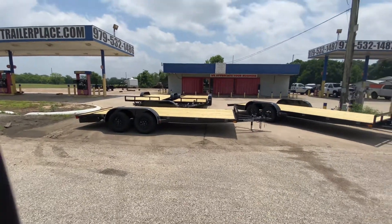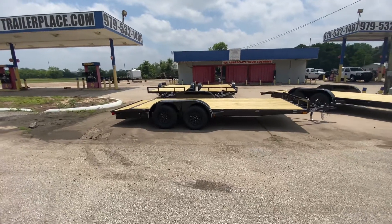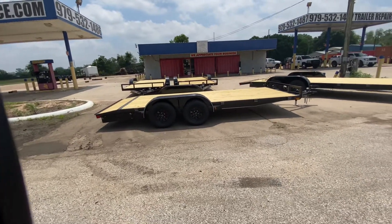Hello everybody, welcome to Trailer Place. We're gonna take a look at some new inventory that we got on the lot for you guys today. What we're gonna be looking at first is an 83 by 18 East Texas Car Hauler trailer.